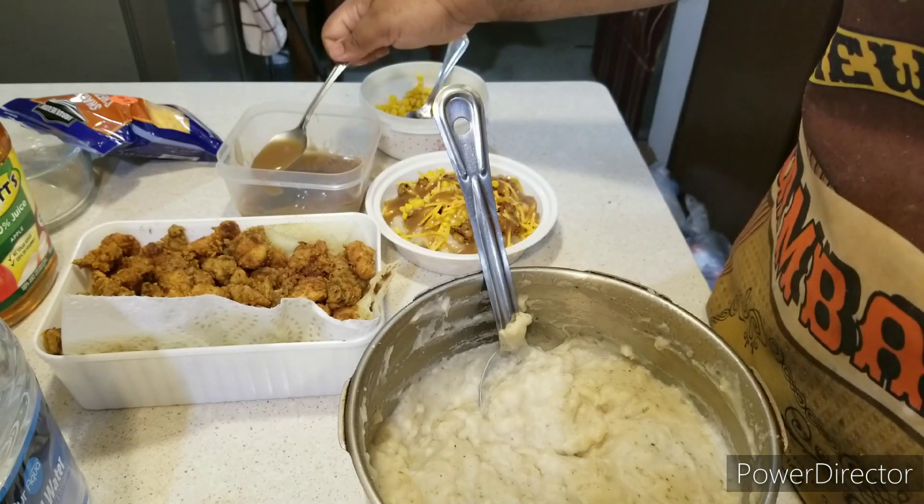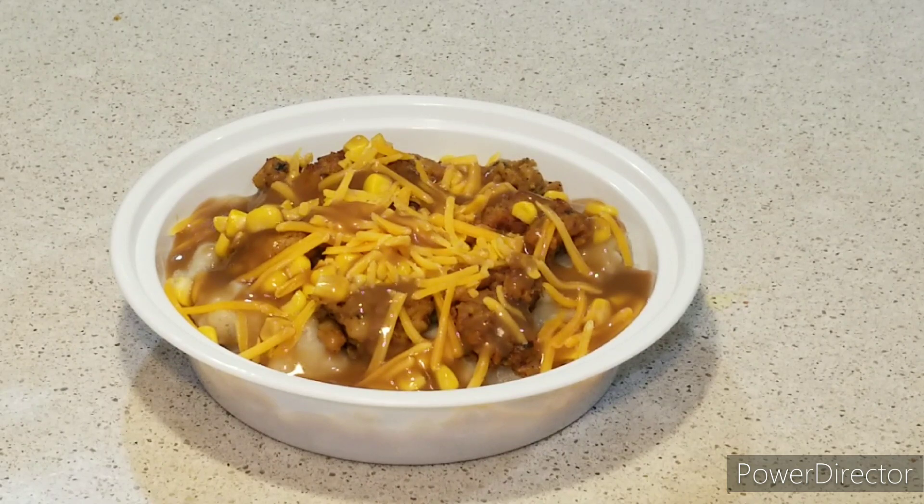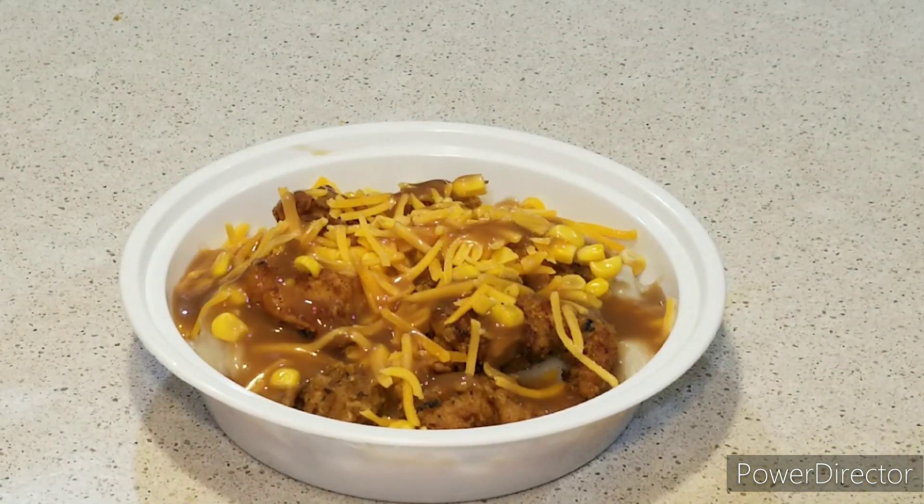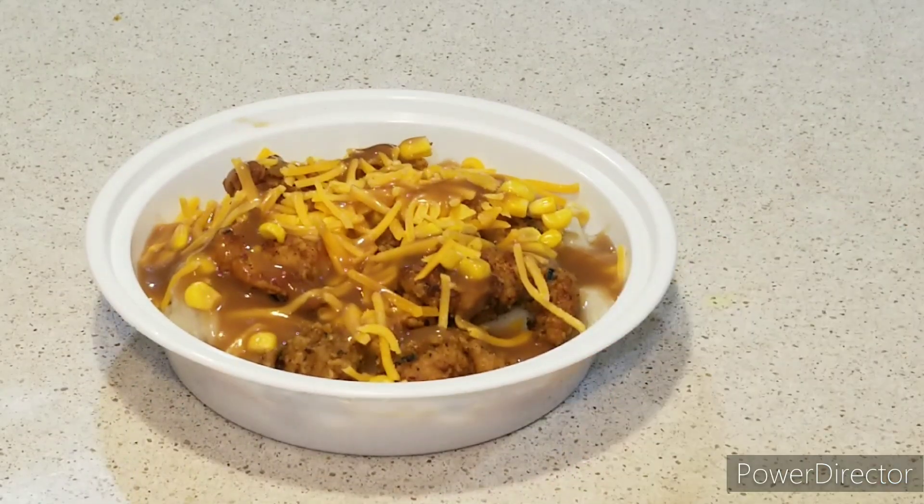There you have it! The homemade KFC Famous Bowl is done and that's what it looks like, my friends. This is as real as it gets — Chef Brent approved. That's how you make the best ever homemade KFC Famous Bowl. If I could do it, then you could do it. As always, like, comment, subscribe and share. Hit that subscribe button and the notifications bell. Take care, have a good night — love somebody, hate no one. We'll see you on the next episode. Godspeed!